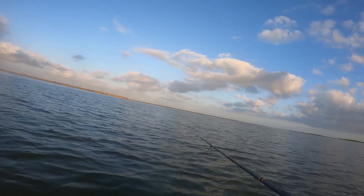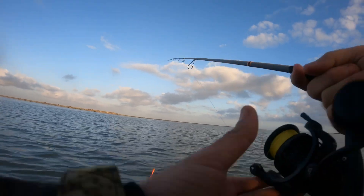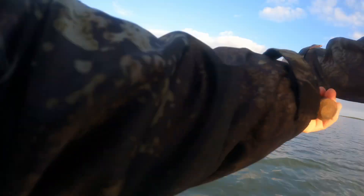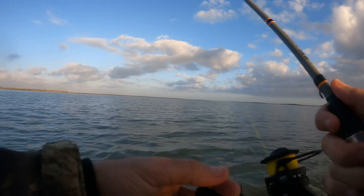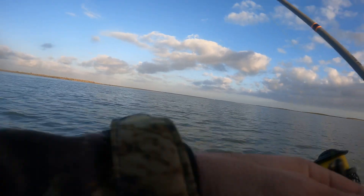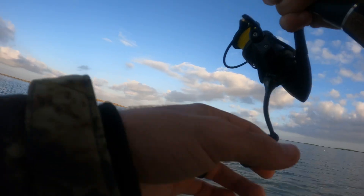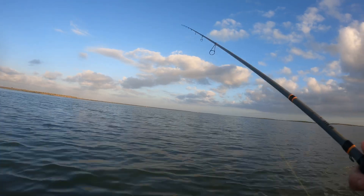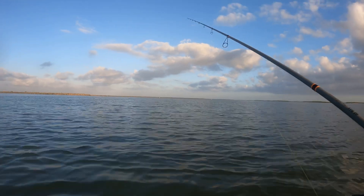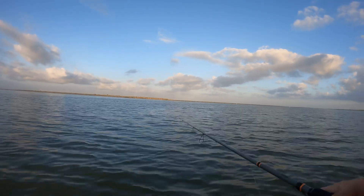A couple of weeks back we lost a rod — a G Loomis — off the boat. It popped off and fell off. I also lost my GoPro Hero 8. I was taking it out of my bag and I'm so used to being on my buddy's boat that has walls, so it fell off. But it was just a sign to get the Hero 9, right? Yeah, that's what it was.